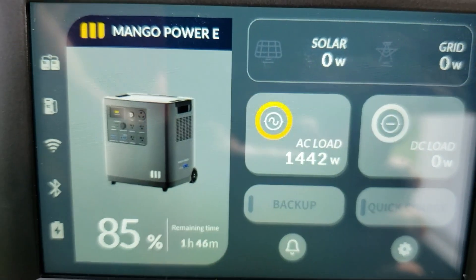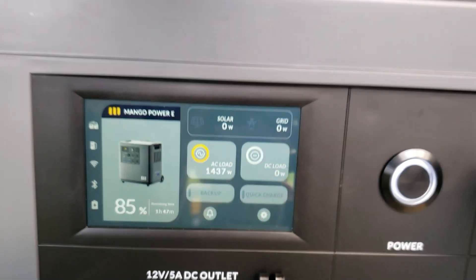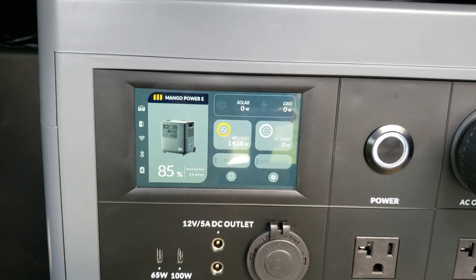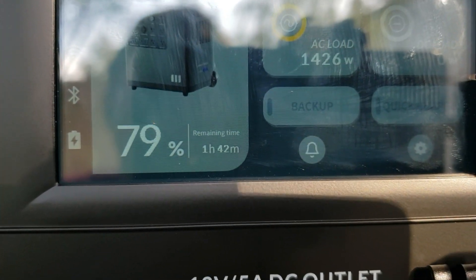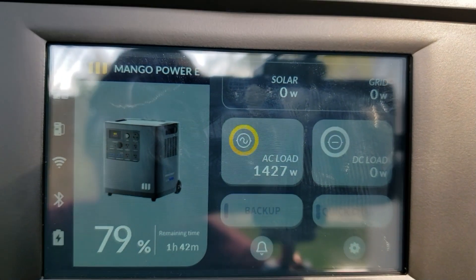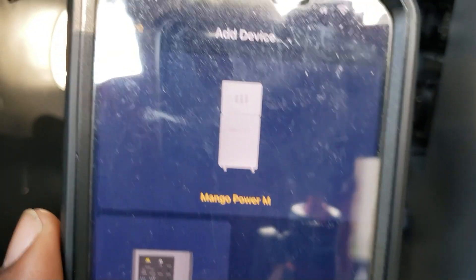We're pulling right about 1,400 watts with one AC and the refrigerator — which is how most people are going to run this. It shows 1 hour and 47 minutes remaining. At 79–80% we're still showing 1 hour and 42 minutes pulling 1,427 watts. This unit also has an app — you install it with the serial number and you can control and see everything.